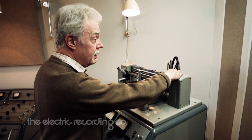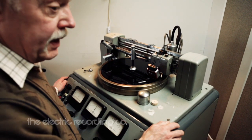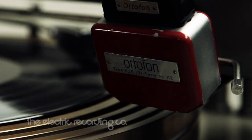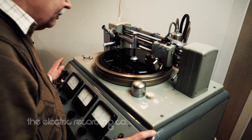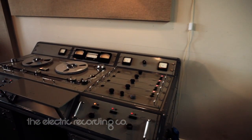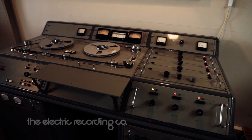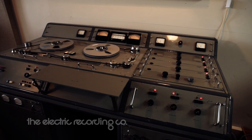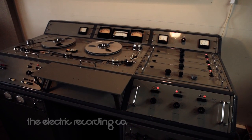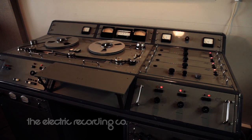Now we're going to do the master cut. We start before the 12-inch diameter, lower the head, and press the lead-in button, and all the functions on the machine will now transfer automatically. The tape will start and the cutter-on button lights come on. The monitor button goes from monitor tape to monitor feedback, and we're now hearing feedback from the cutting head of the music that's being cut.